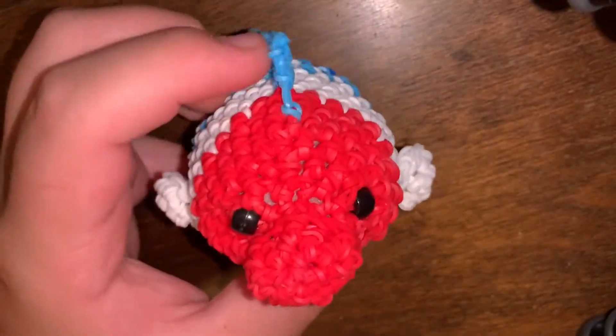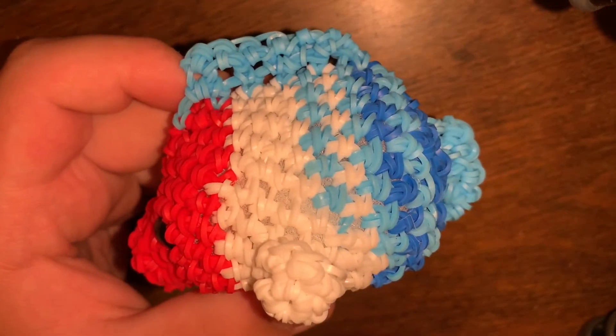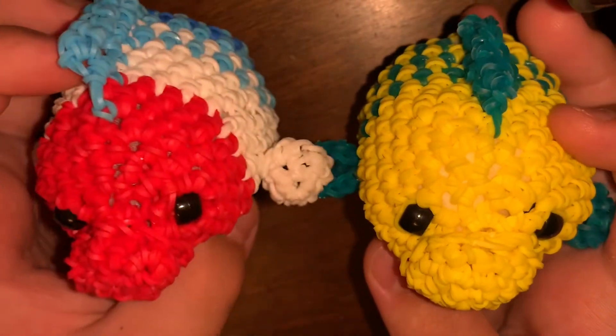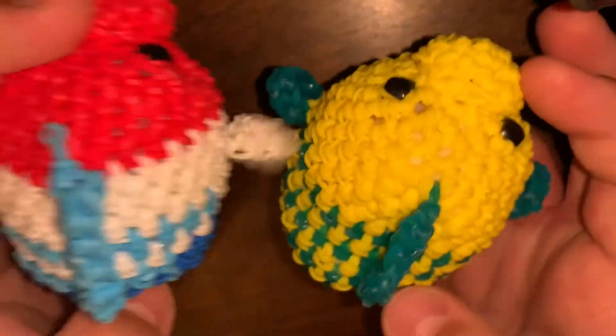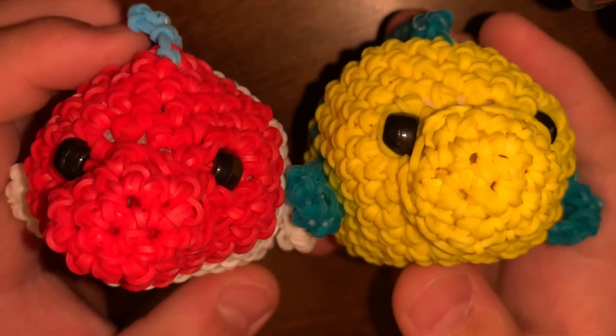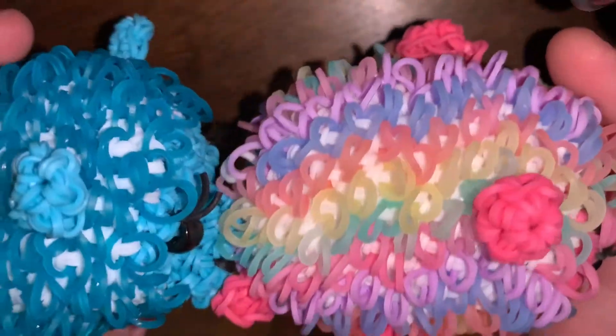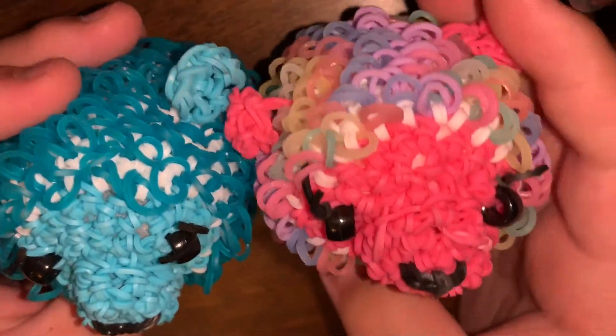The first one I have is Flounder — well, technically it's a red, white, and blue fish, but I used Flounder's tutorial. They look the same! So this is Flounder from Craft Muse. Next I have two alpacas — the pink one is my favorite; I'm kind of meh about the other one. So yeah, those are my alpacas.